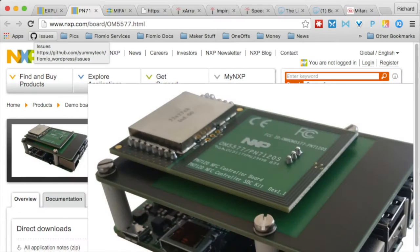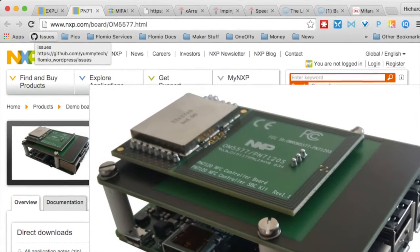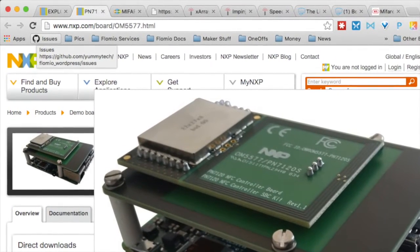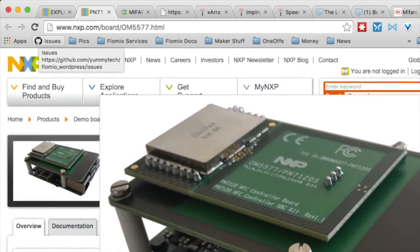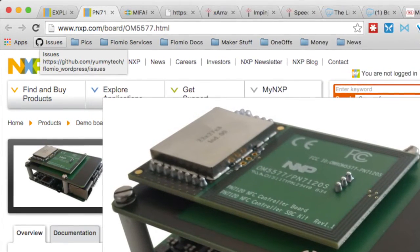The next board we're going to provide is the PN7120 port. It is an NFC controller port, also connectable to the Raspberry Pi or to the BeagleBone Black. It uses a complete NXP software stack, and it's quite prepared to do easy handling of NFC messages and all kinds of NFC operations. It's a good alternative to the ExploreNHC, depending on the application developers are going to implement.